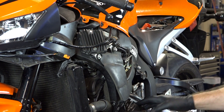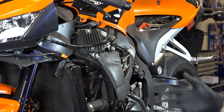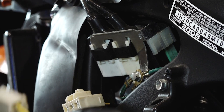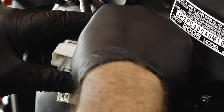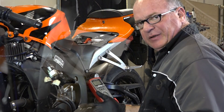So we can do a static check, which means unplugging the rectifier and I'm going to show you how to test the internals on it. There's two plugs — there's one that goes down to your stator and it's just these three wires.